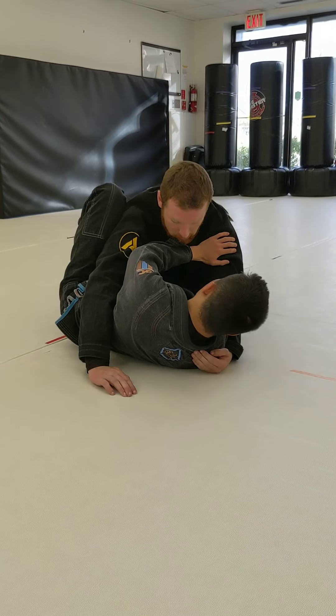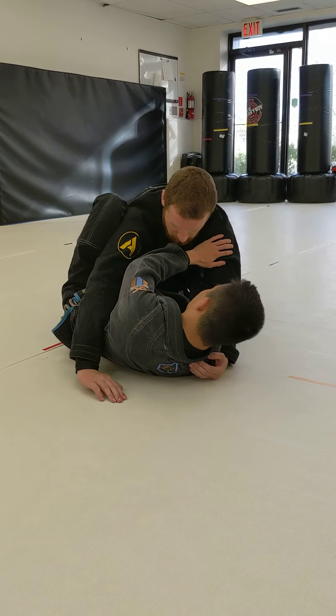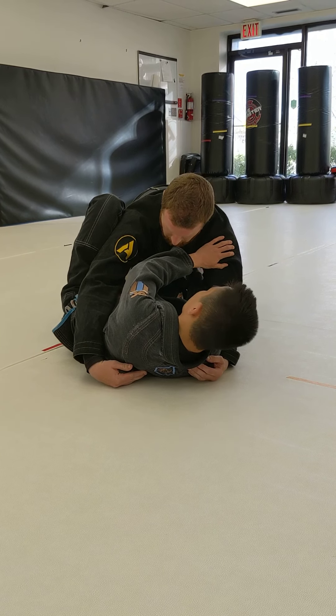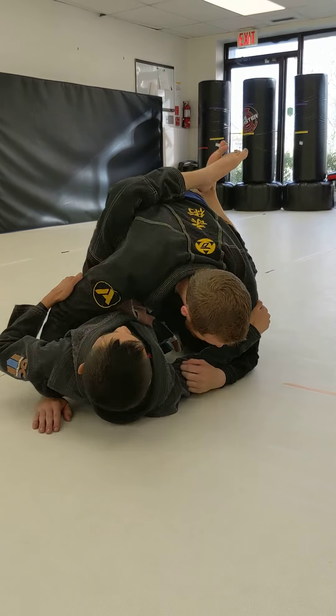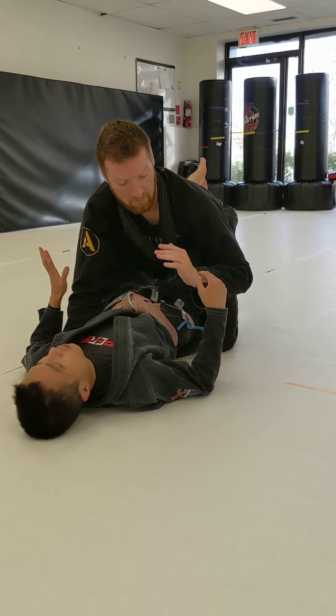Step number four: taking my foot, I now place it on my partner's hip — foot to hip. Step number five: leg comes through, shooting to closed guard.